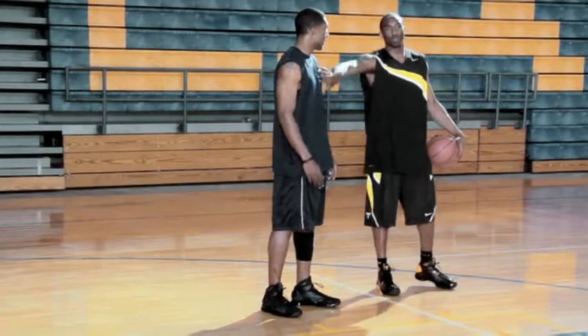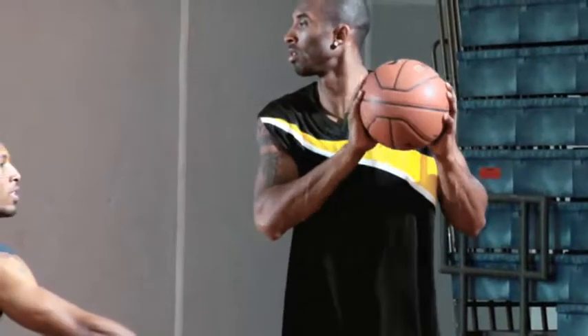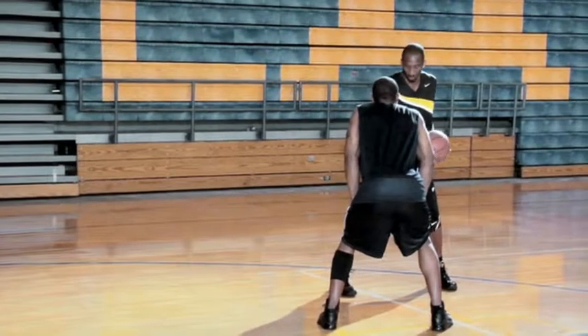Most of the time I don't concern myself with this guy because I know I can beat this guy. So if he's in front of me, I'm looking behind to see where his help is coming from. At the same time, he can't see behind him, so he doesn't know what's going on. So I can use anything that I want right here.